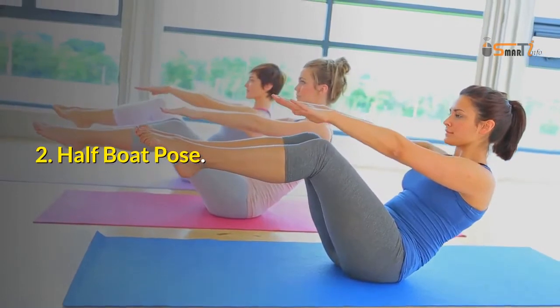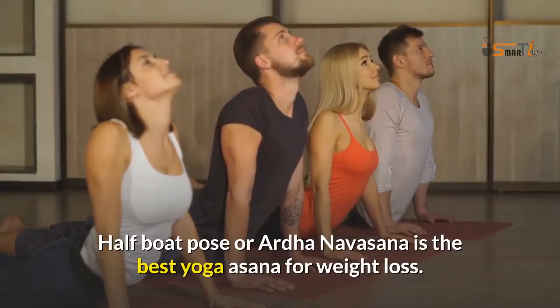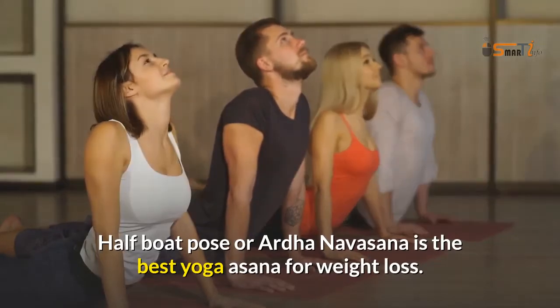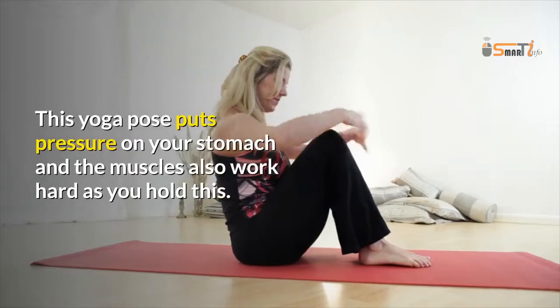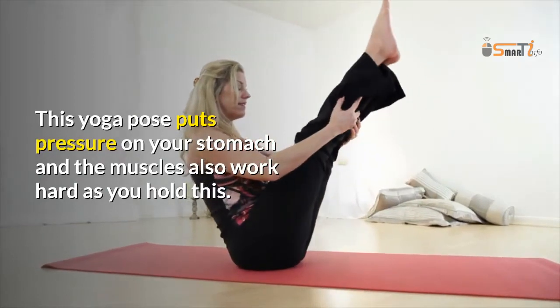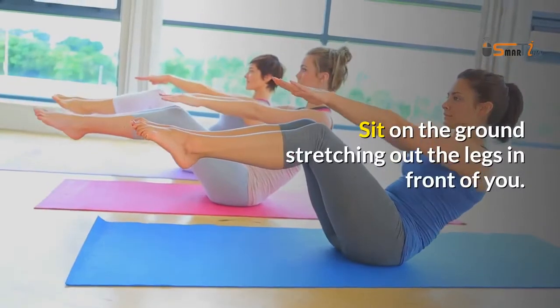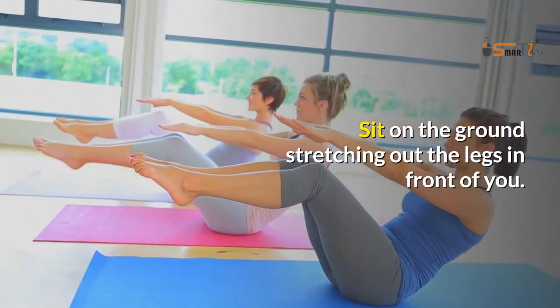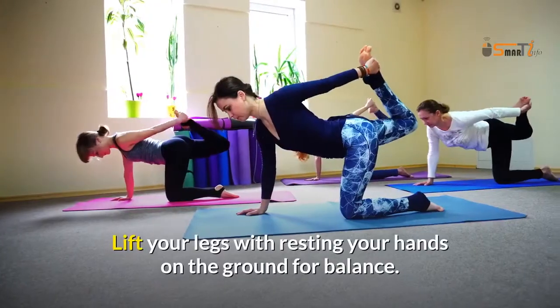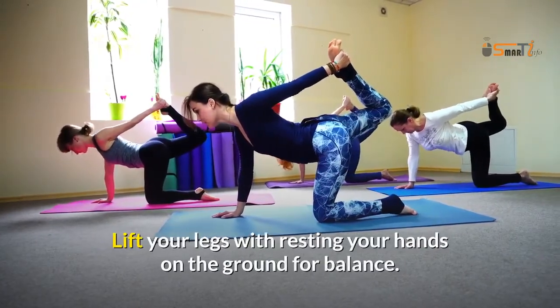2. Half-Boat Pose. Half-Boat Pose, or Ardha Navasana, is the best yoga asana for weight loss. This yoga pose puts pressure on your stomach and the muscles also work hard as you hold this. Sit on the ground stretching out the legs in front of you, then lift your legs while resting your hands on the ground for balance.